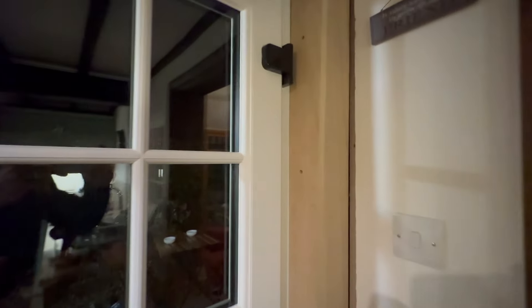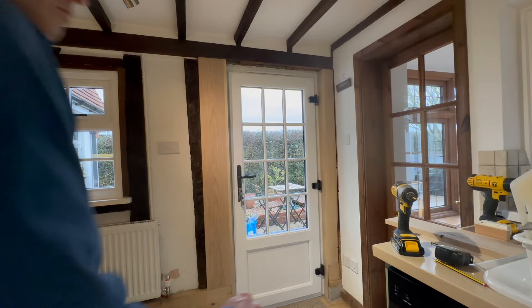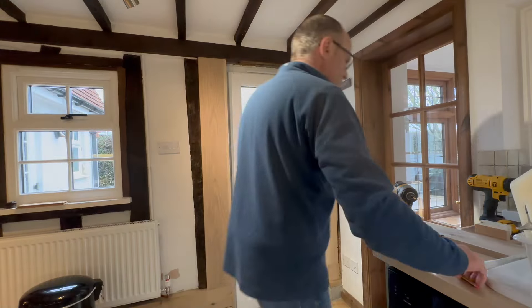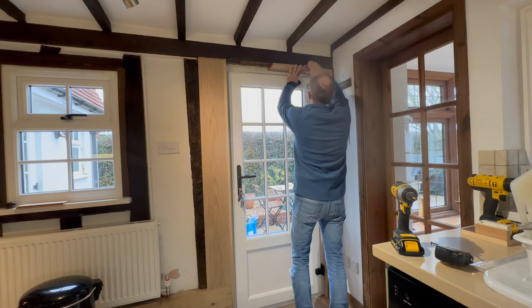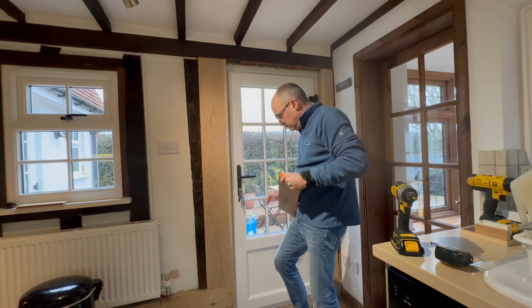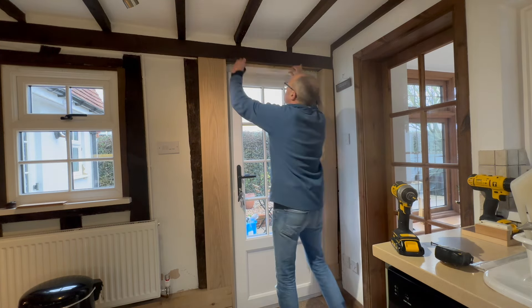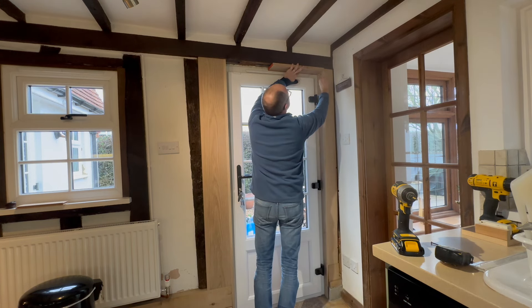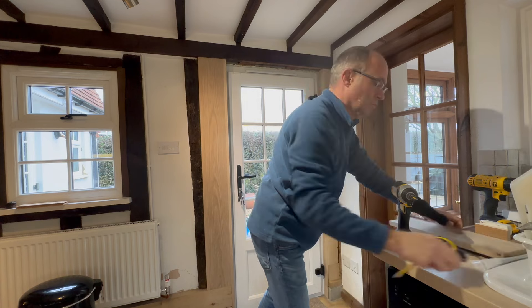So with the other side now completed and fixed in, it's now time to think about putting a piece across the top. So I'm going to start off by taking some measurements. I've got a spare piece of oak which I'm going to put up into the top left and mark that, so that will give me the depth. I'll do the same in the middle and the same on the right hand side. Now I also know if I cut my piece square it won't fit nicely into the gap, so I'm marking these with a pencil at the angle that the two upright pieces are fixed in at.